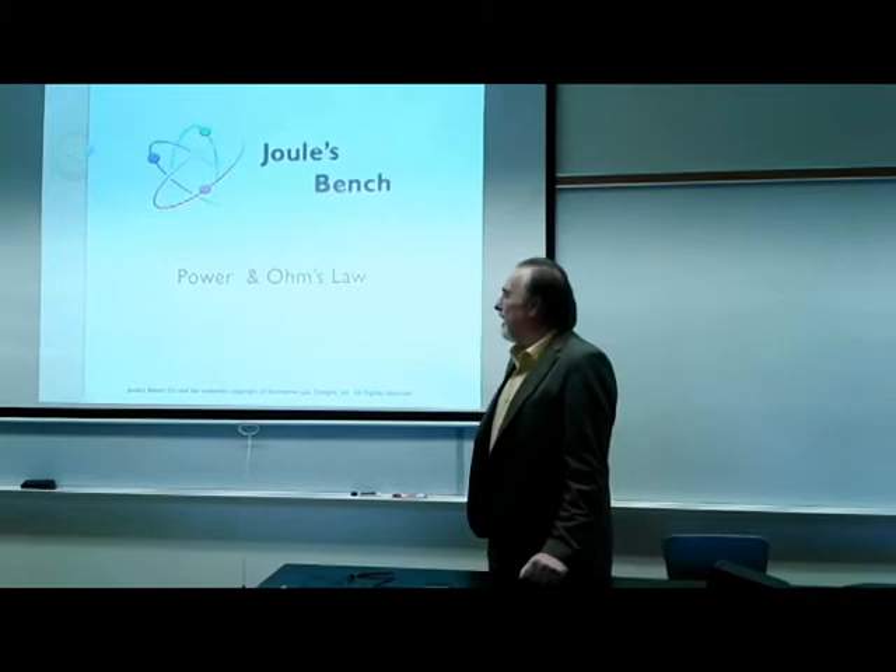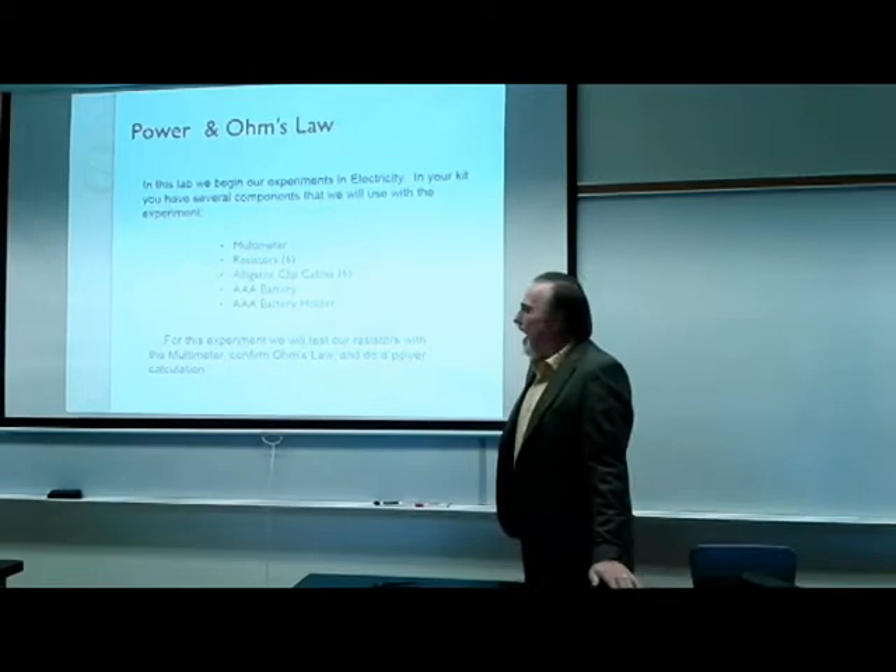Welcome back to Jewel's Bench. My name is Greg Perugini and we're going to do a lab here. The lab is Power and Ohm's Law.